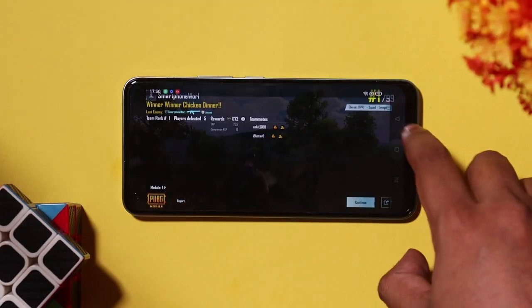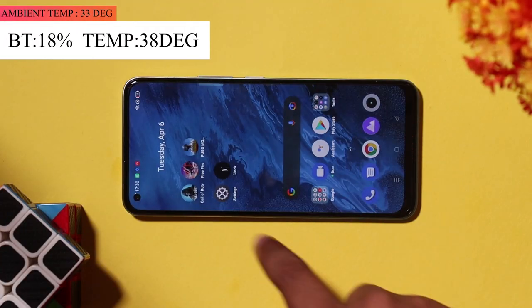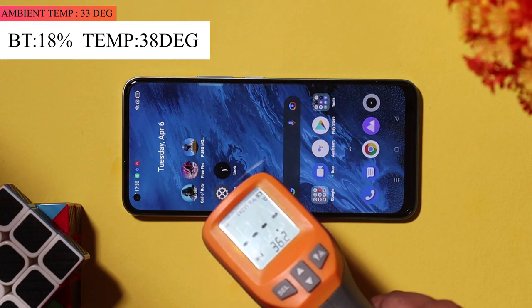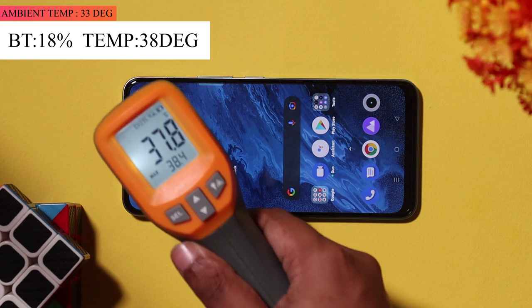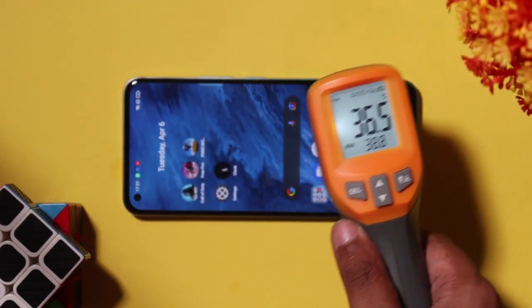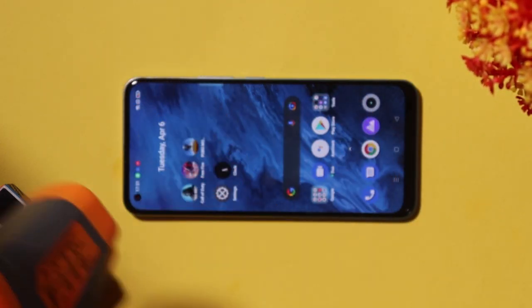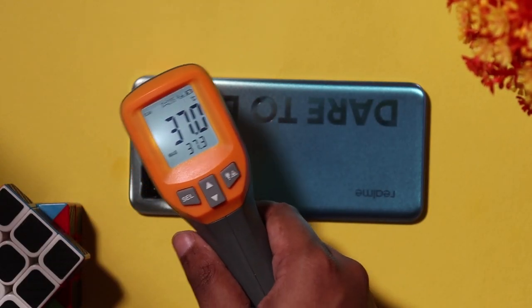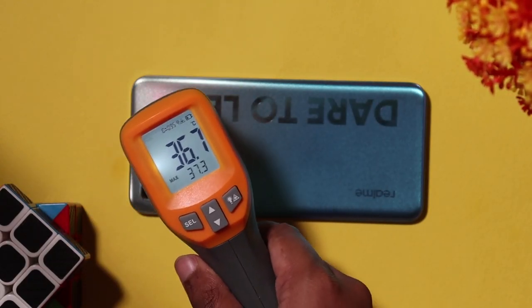After 1 hour and 15 minutes of testing, the battery has gone from 26% to 18%, and the temperature is at 30 degrees. Overall, the Realme 8 had a 22% battery drop during the session, giving an estimated 4 to 5 hours of gaming.